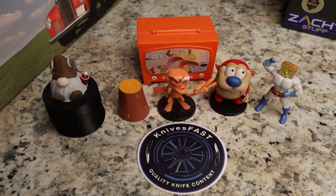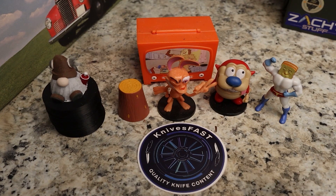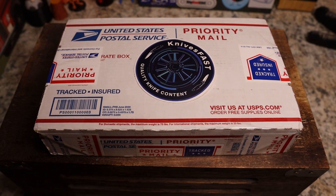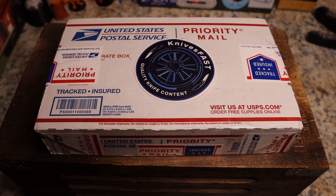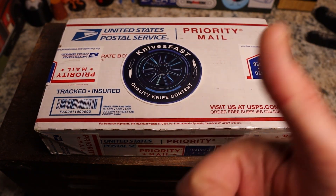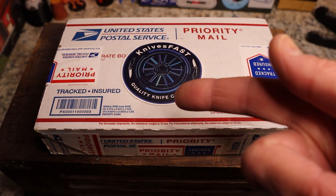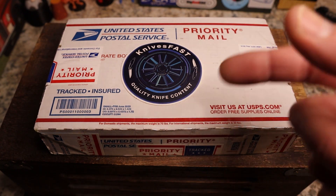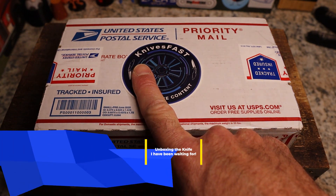Welcome back to the Knives Fast channel! Say hello to Ren and Stimpy, Powdered Toast Man, Log TV, and Choo-Choo. Let's get started with today's video — it's time for the ever popular unboxing. Just kidding, this is Knives Fast! Definitely check it out, give me a thumbs up, comment, all that stuff. If you're not subscribed, please subscribe and hit that notification bell, and check the channel out over on Instagram at Knives Fast.